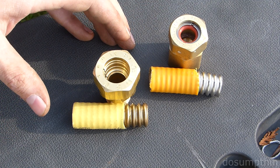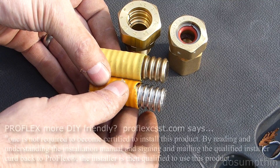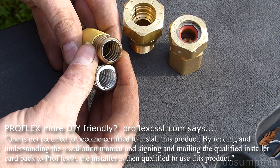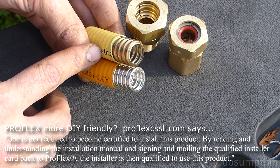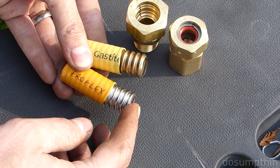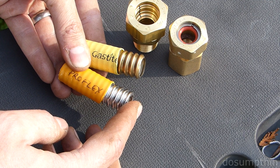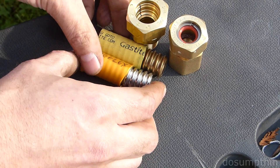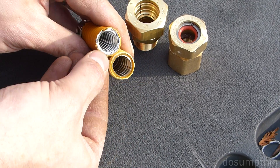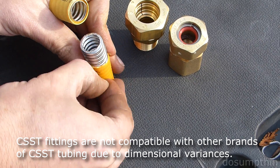As far as its actual functionality, the jackets are the same, the materials are the same. This one is annealed, this one is not. The Gastite claims to be 0.010 inches thick. I couldn't find a thickness on the stainless steel wall of the Proflex, but from what I've read, the most common thickness for CSST is 0.008. The jackets are made of the same material, slightly different colors, and the one on the Gastite seems to have a little more flex to it than the one on the Proflex — not that that should really make any difference.